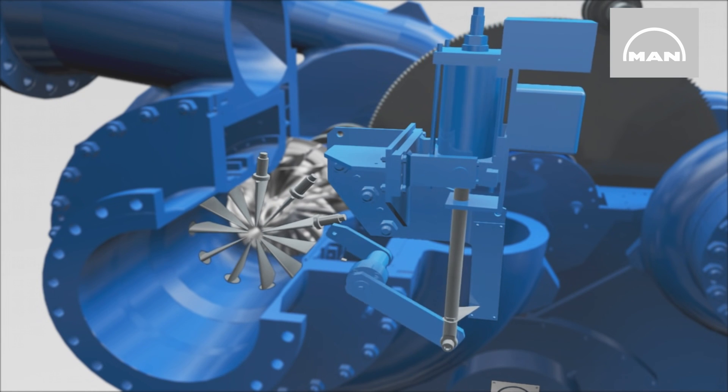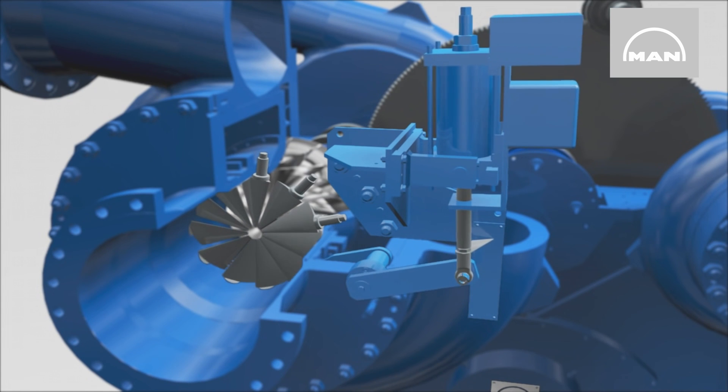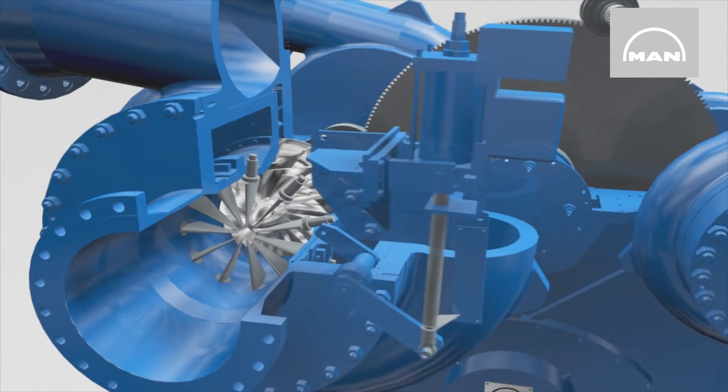Inlet guide vanes are mounted in front of the first stage of each section. Here, in stages one and three, their blades can be adjusted synchronously, which enables each section to be controlled individually.